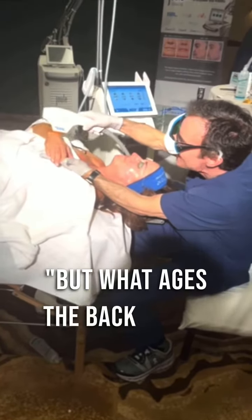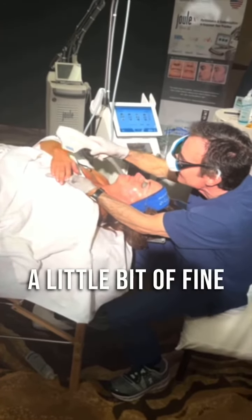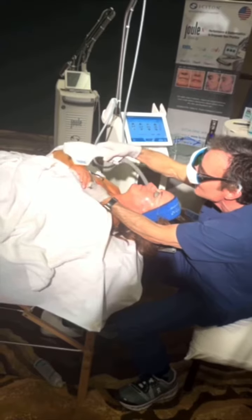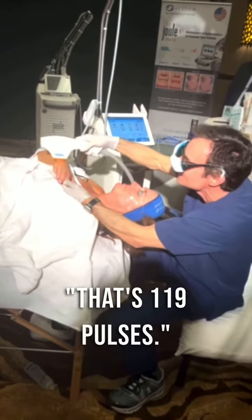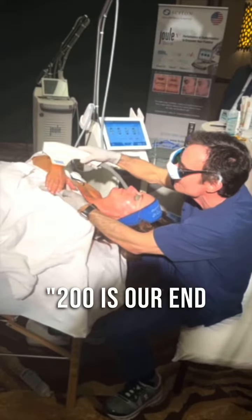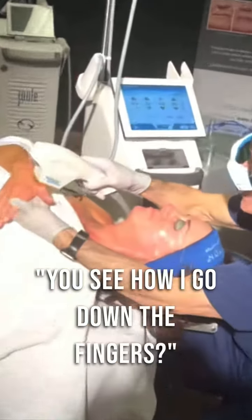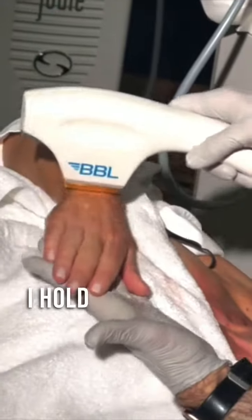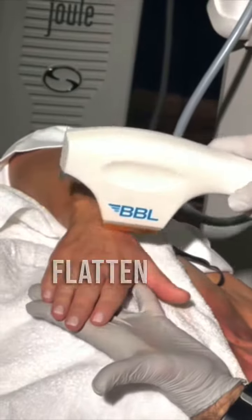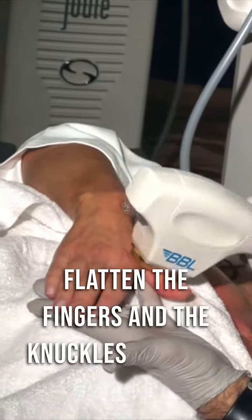What ages the back of our hand is a little bit of fine crepiness, and this will improve that. That's 119 pulses — 200 is our end point. See how I go down the fingers; I like to spread that area out like that. Use my hand so I can flatten the fingers and the knuckles like that.